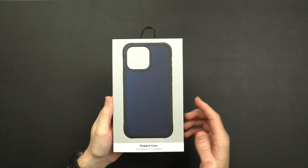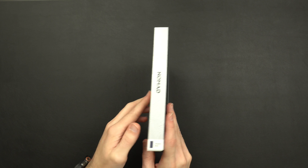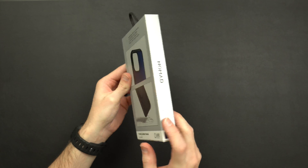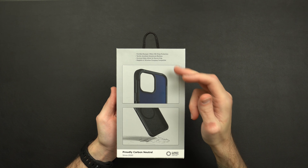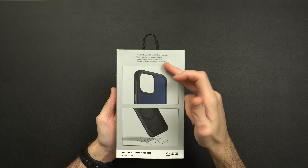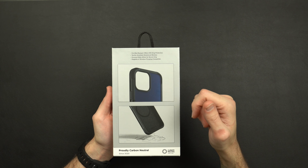Starting off with the packaging, you get a picture of the case on the front, 'rugged case for the 15 Pro Max,' and then on the side, Atlantic Blue. On the back: fortified bumper offers 15 feet of drop protection, tactile anodized aluminum buttons, groove sides allow for secure grip, and of course MagSafe and wireless charge compatible.